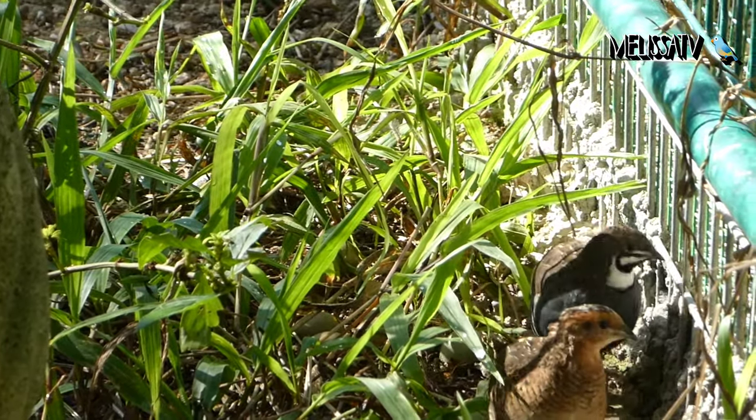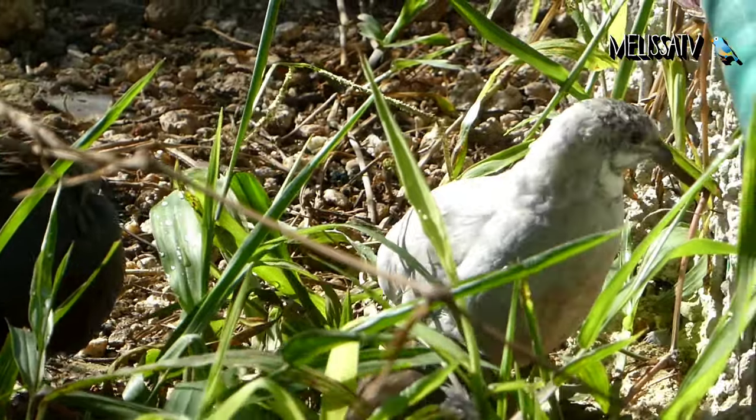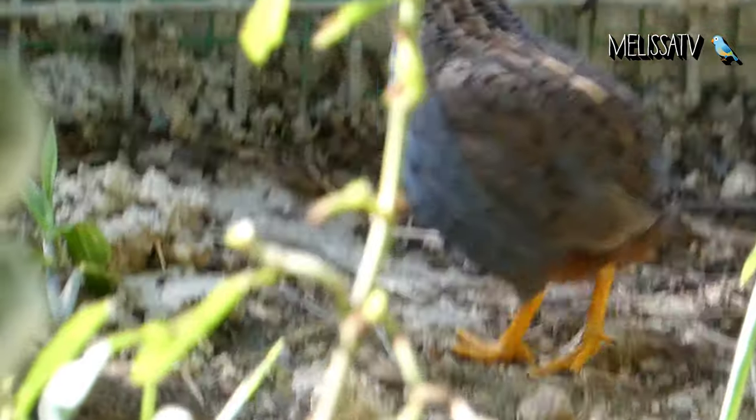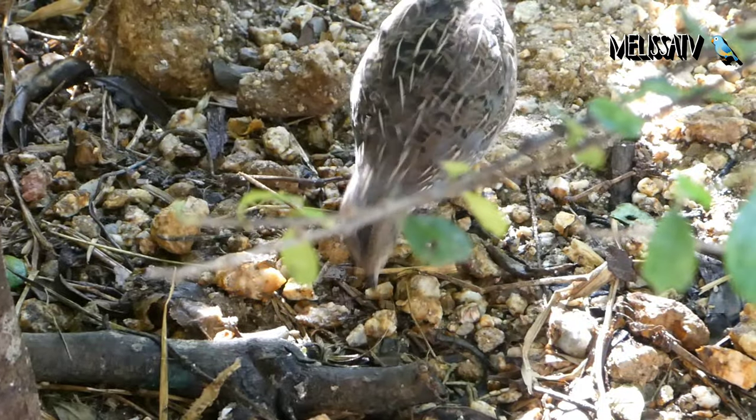Button quails can become very tame and may readily accept being scratched under the chin. They are not cuddly birds, but their antics are amusing and the size and quietness make them an easy to care for pet.